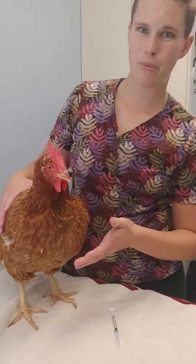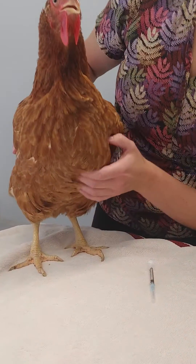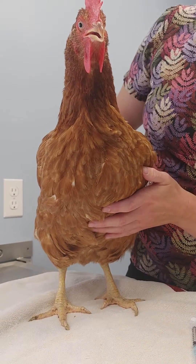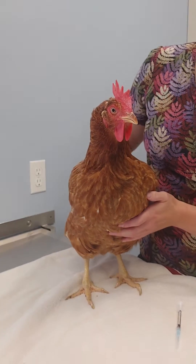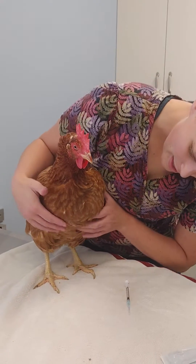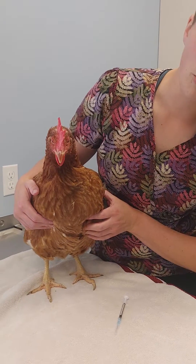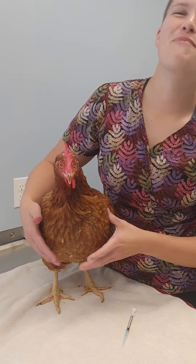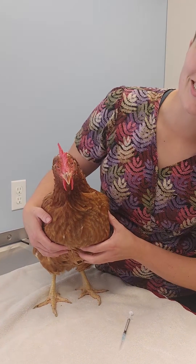When we're working with the bird, we only have really one landmark that we care about, and that's her keel. That's the pointy thing on her chest. Buttercup's a pretty chunky bird, so she doesn't have a very prominent keel, which is actually a good thing. On either side of the keel is the breast muscle, and that's what we're going to inject into.